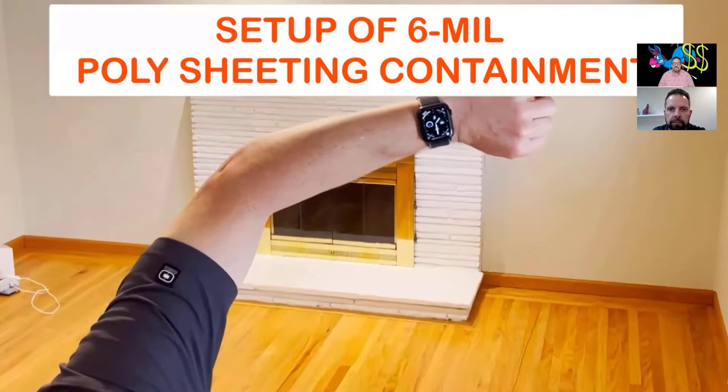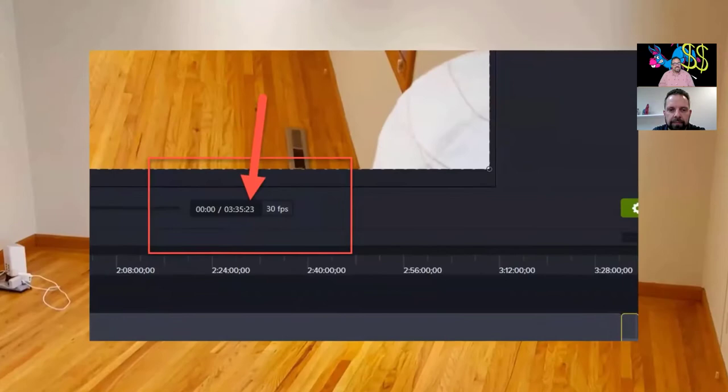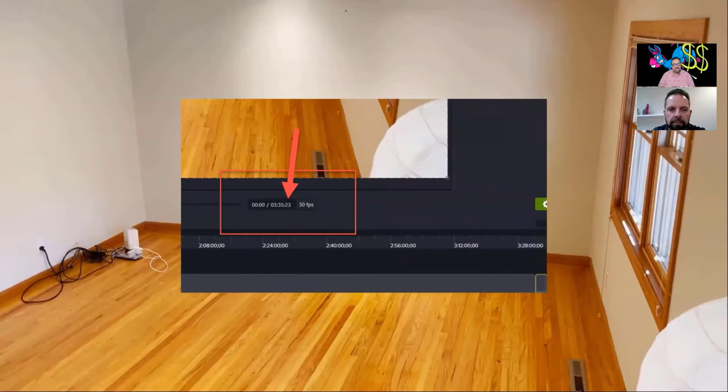Okay, here we are — same time, same channel. The original video was three and a half hours; we're going to speed things up to less than 20 minutes. Let's get right to it.